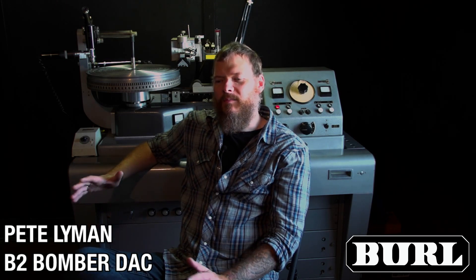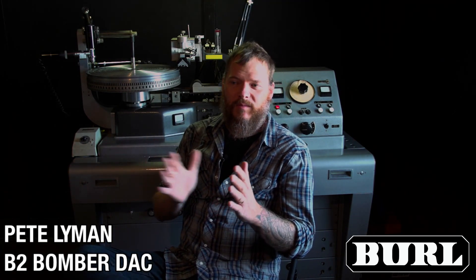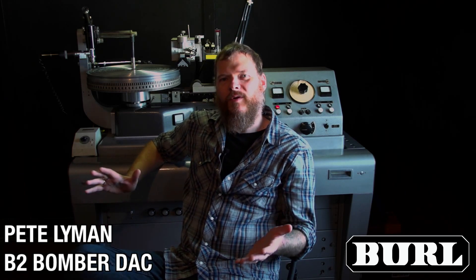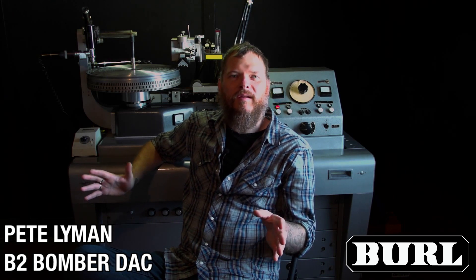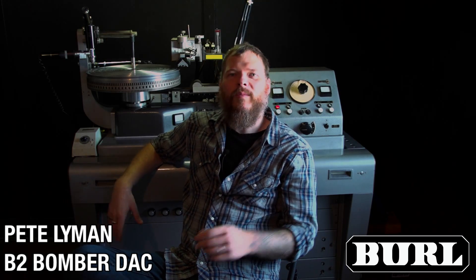The Burl D to A is just a well-balanced converter. Obviously for me, the biggest thing I noticed initially was the low end just seemed more focused and tighter than other converters I'd heard. But it's such an open sounding converter. And when you start shooting out high end converters, sometimes the difference really becomes kind of hard to hear. But the Burl does something that the other converters that I like as well don't do — it just has a really musical sound. It sounds like I want music to sound.